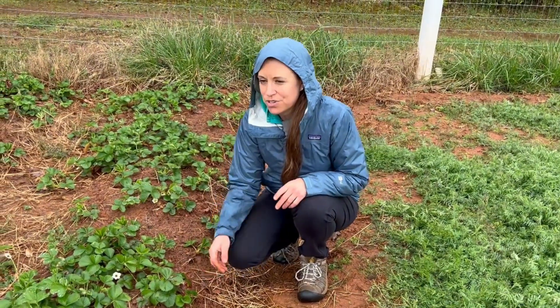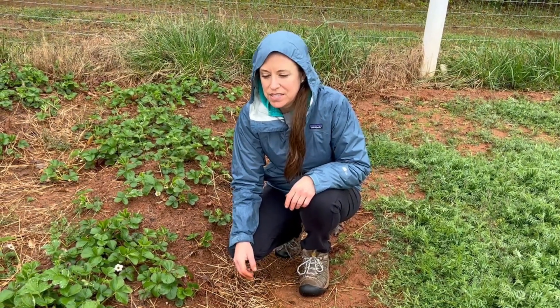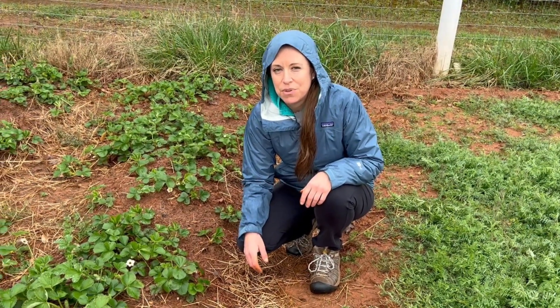So what I'm going to do with these runners is take them inside and get them started under grow lights, just so that they have a place to take off before we have a new location for them.